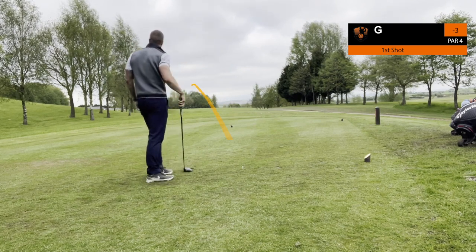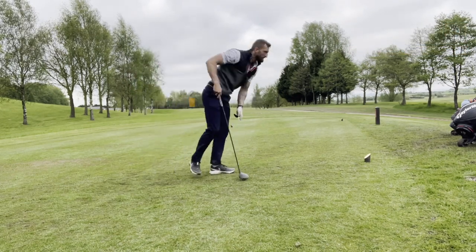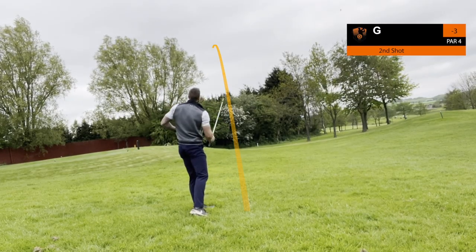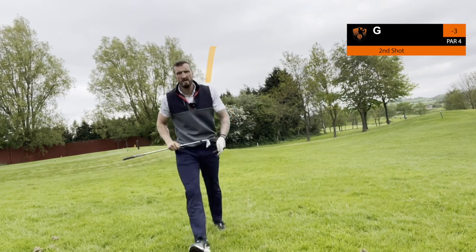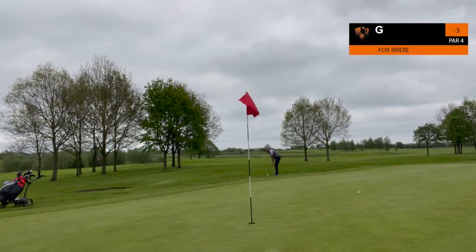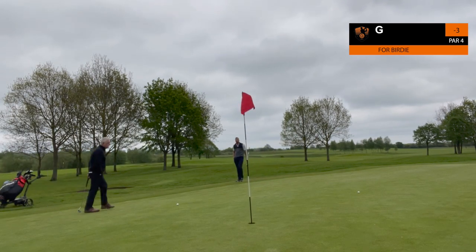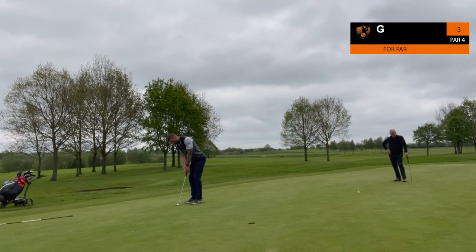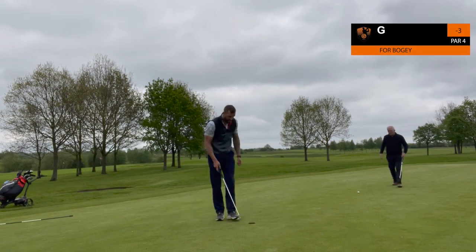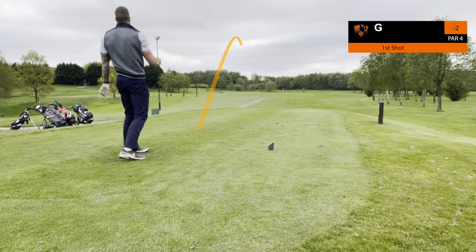Sounded good but it wasn't — first bad drive of the day. Been working hard with this driver trying to get it straightened out, this was just a little bit of an error. Found it in the long stuff, had to punch an eight iron out and go blindly towards where I thought the hole was. Didn't turn out too bad — the only bad thing about this clip is the chip. Leaving myself a longer par putt, not a bad stroke, just a little bit timid. In for the bogey. That was my front nine done — two under through nine.